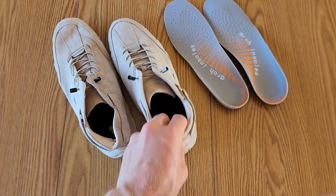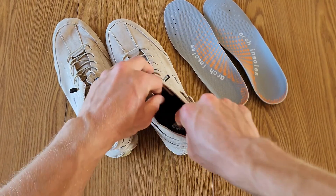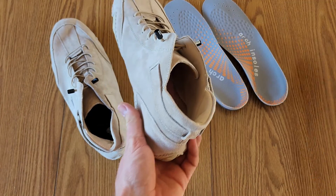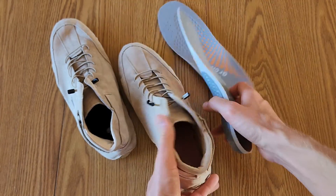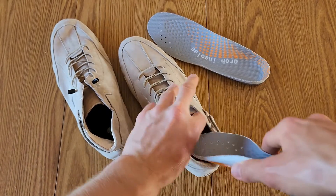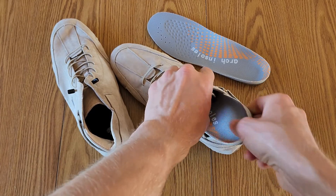I've got an arch insole to go inside of here as well. So you can just remove the insole that's in there already and go ahead and put this one in if you have that.